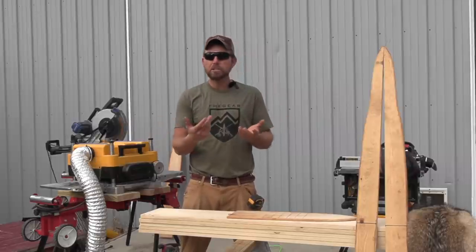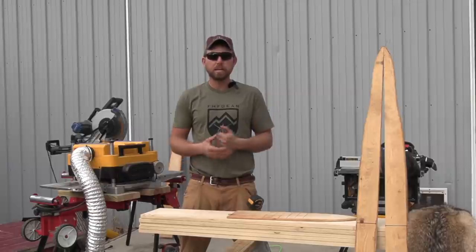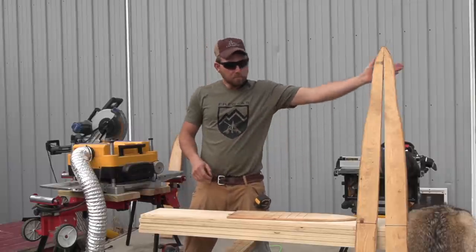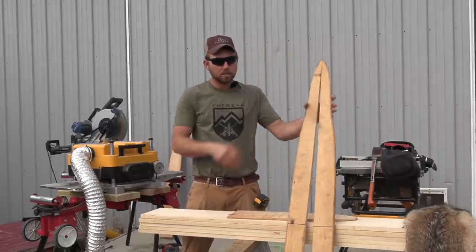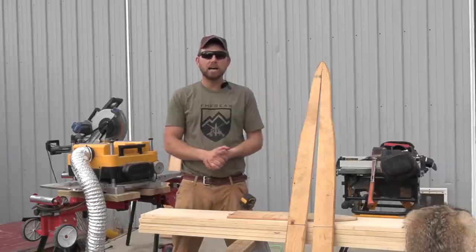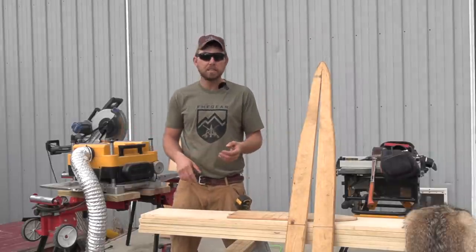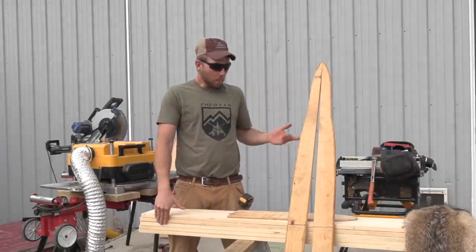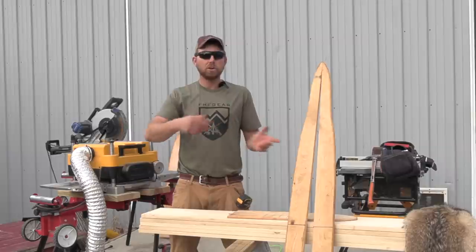A couple years ago I did a video on making a coon board with really basic simple tools. Many of you have been asking for coyote boards, so we're going to do that today. We're going to use all the big tools — planers, table saws, and everything like that.